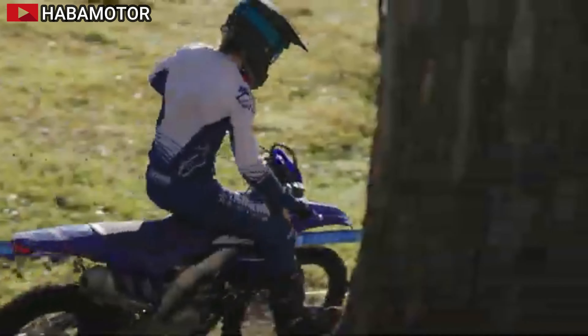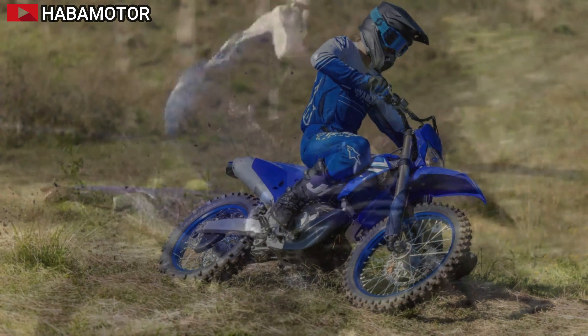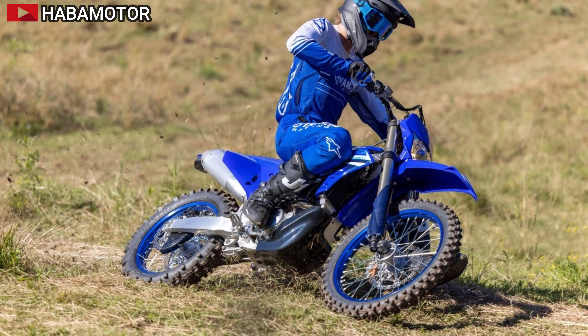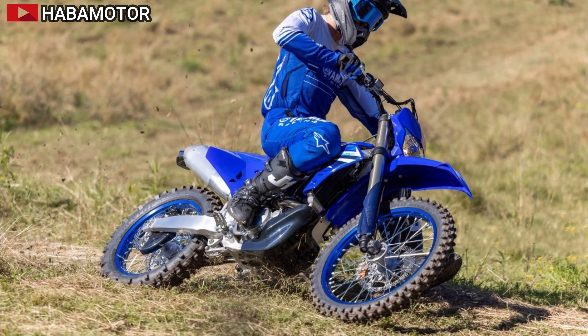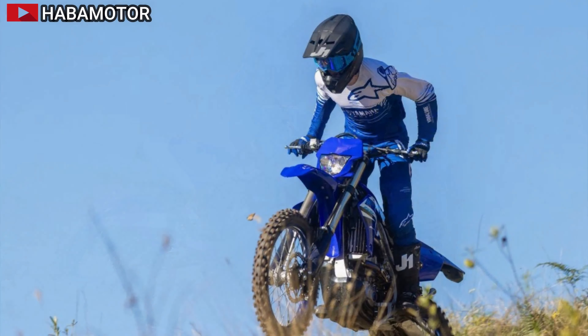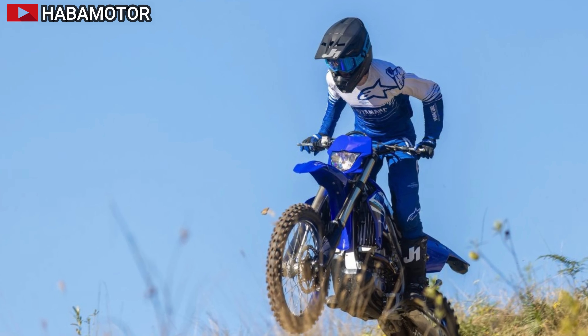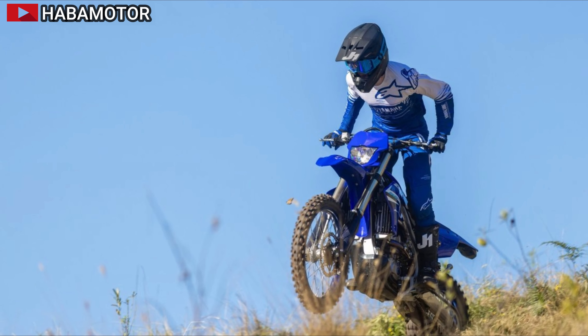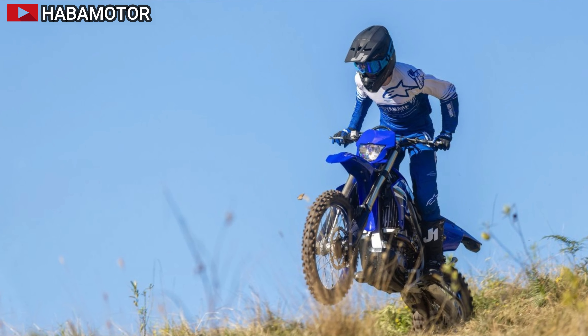Featuring Yamaha's revolutionary front intake, rear exhaust, liquid-cooled, DOHC four-stroke power plant and wide-ratio transmission, the WR250F excels both on the trail and at the racetrack. The 2025 WR250F boasts an intake path and revised ECU settings that result in more mid- to high-end power.